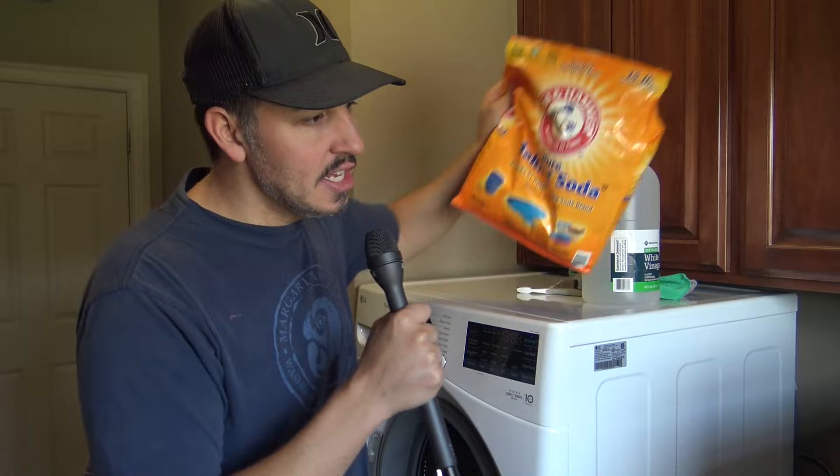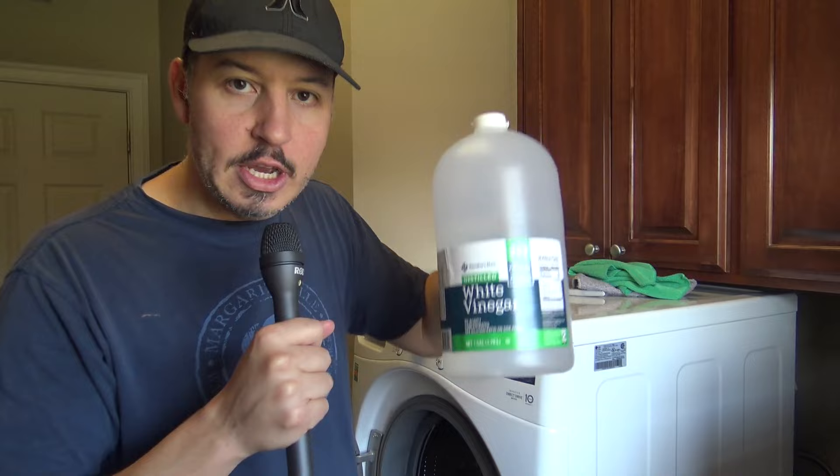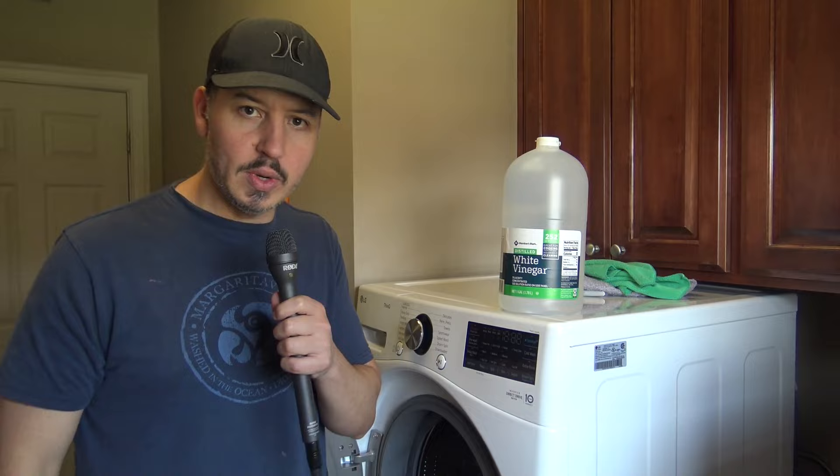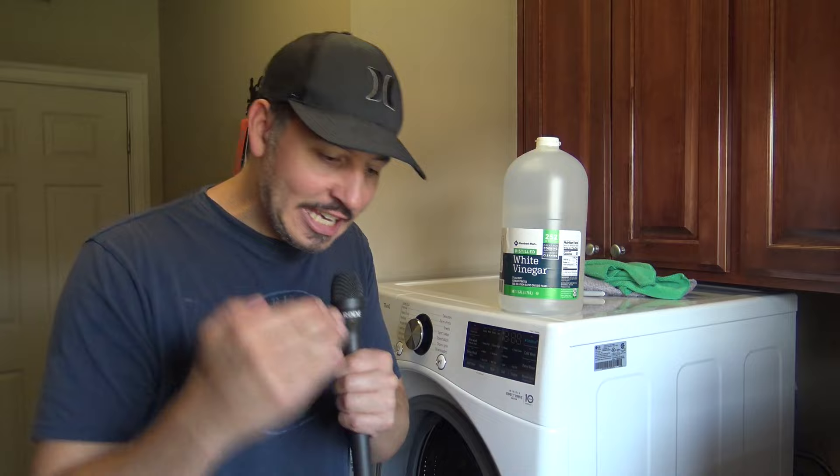Now we're going to run a cycle with distilled white vinegar. Why are we putting vinegar in the washing machine? It's real simple — this has bacteria-killing properties. It's going to sanitize the inside, cut that odor off at its source, and kill those microbes of menace.